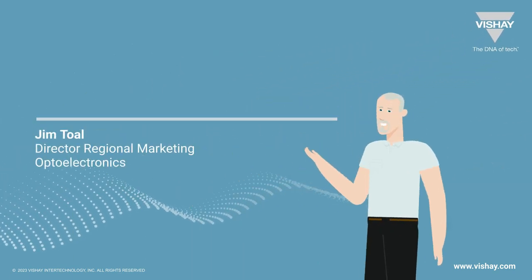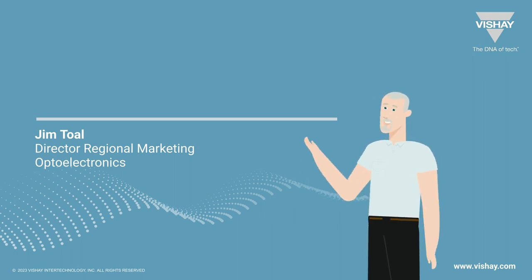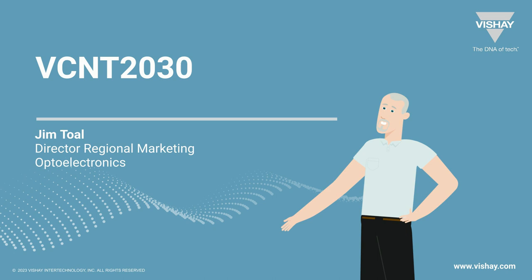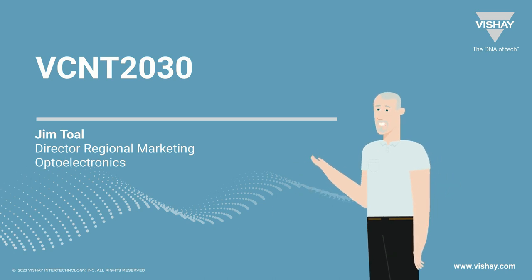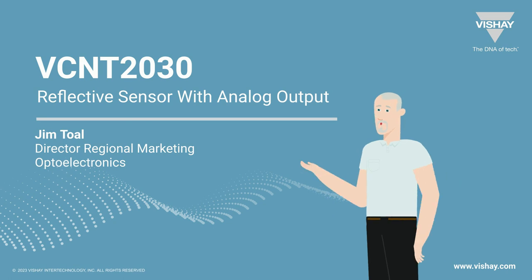Hi, this is Jim Toll, part of the ABDO Group, coming to you from our recording studio in San Jose, California. We're going to talk today about the VCNT2030, which is a reflective sensor with analog output.